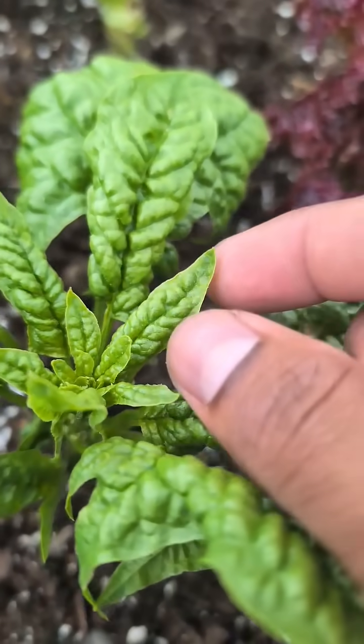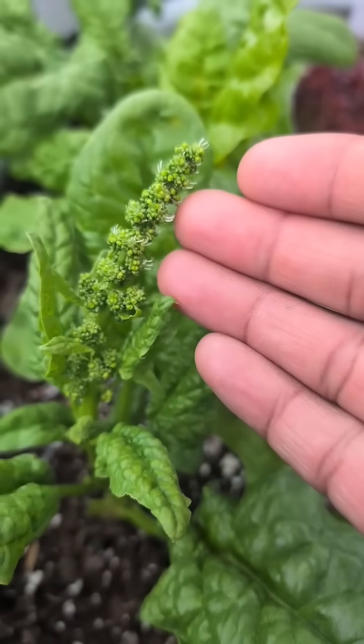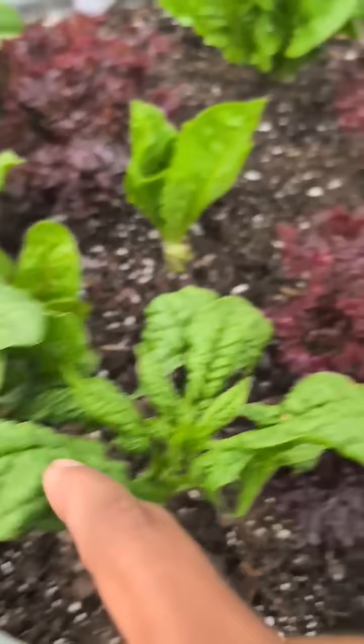If you notice your spinach plant, the leaves are looking pointed like that and you have something like this grown in the middle, the plant is bolted. That means it's the end cycle of the spinach production.